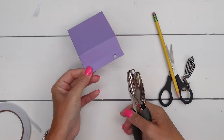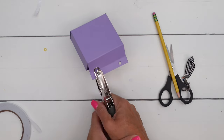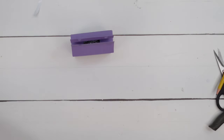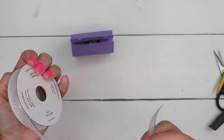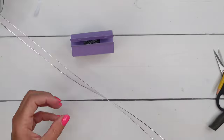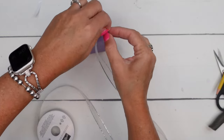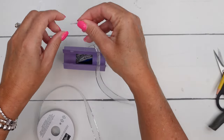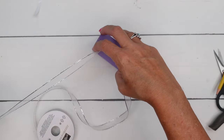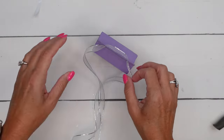Just any old hole punch you have will work. Make sure they're lined up — you want to go through both sections, both tabs. I am using this silver and white sheer ribbon. I thought the sparkly edges on this were kind of fun, and the sheerness reminds me of our little ghost. So go through here, thread those, and let's tie a bow.